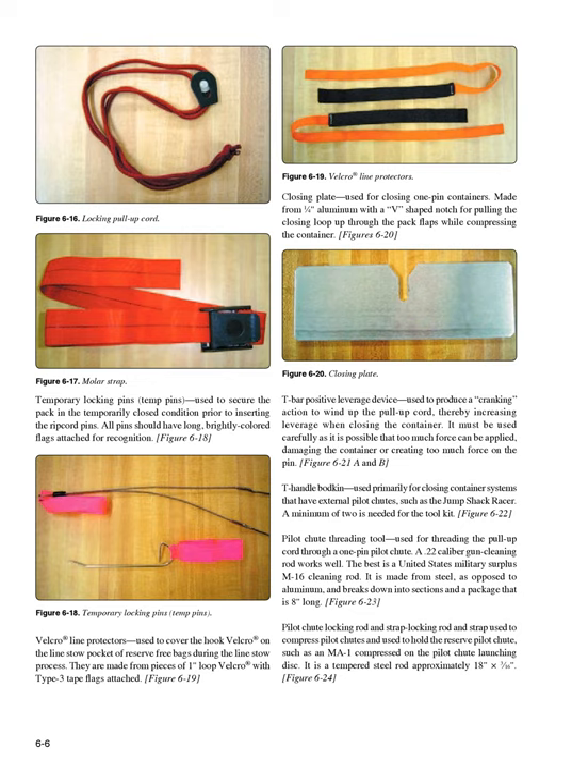Closing plate (Figure 6-20): used for closing 1-pin containers. Made from 1/4-inch aluminum with a V-shaped notch for pulling the closing loop up through the pack flaps while compressing the container. T-bar positive leverage device (Figure 6-21A and B): used to produce a cranking action to wind up the pull-up cord, thereby increasing leverage when closing the container. It must be used carefully as too much force can damage the container or create too much force on the pin.